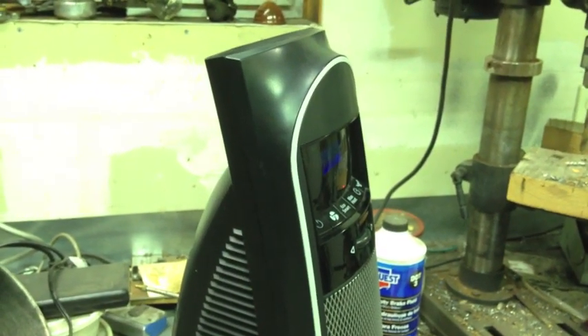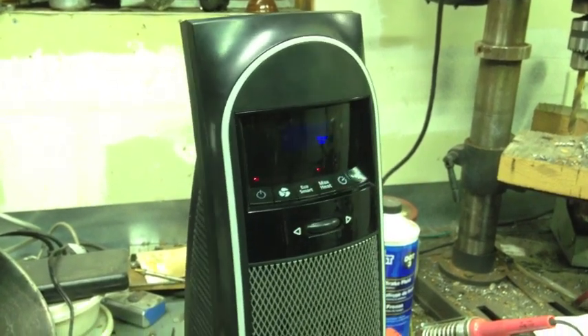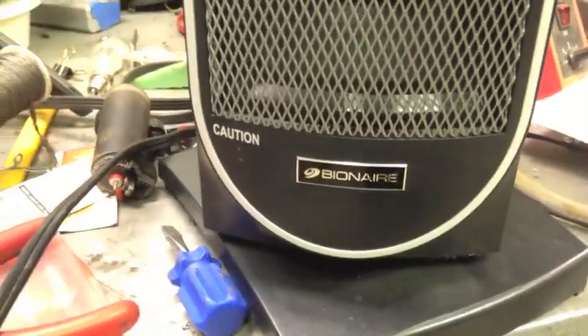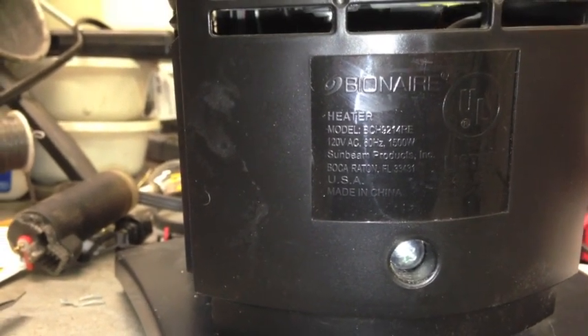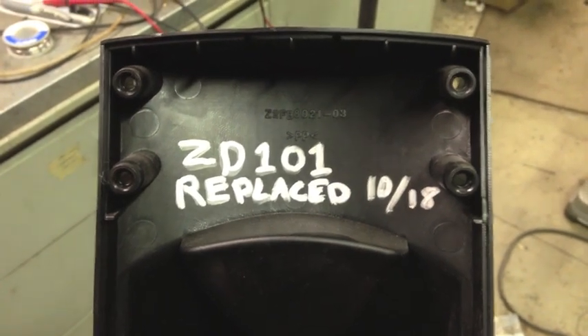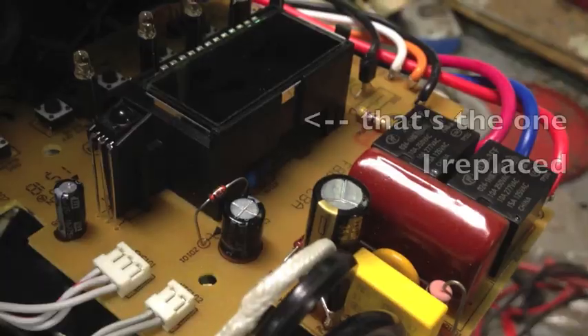Another cheap fix on another cheap heater — hope this helps somebody. I wasn't really planning on making a video because I thought it was going to be the same simple thing as the last one, but it surprised me, so here we are. If you've got a Bionair, model BCH-9214RE, rated for 1500 watts — as always, I like to leave some breadcrumbs inside for the next guy, because the next guy is probably going to be me again.